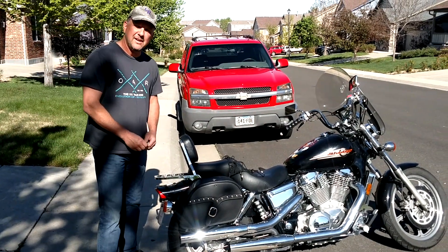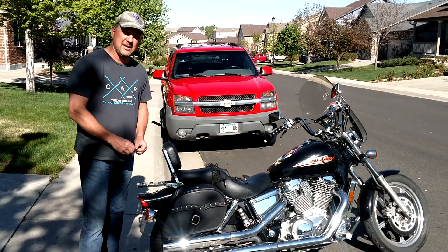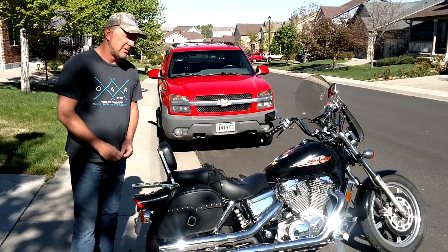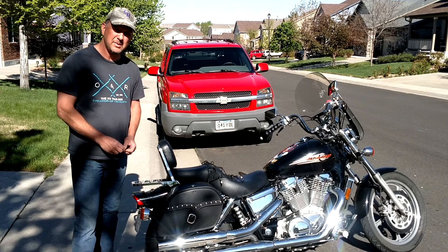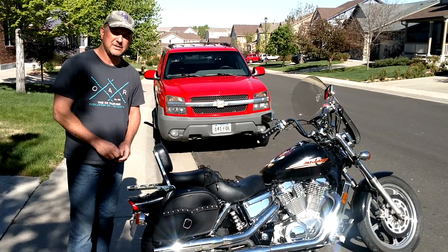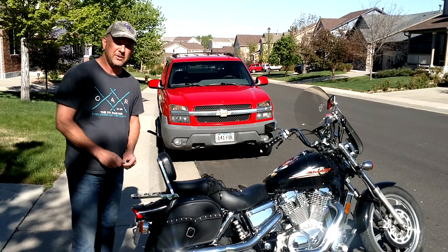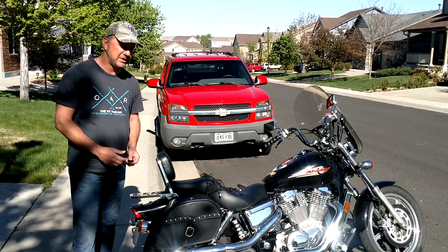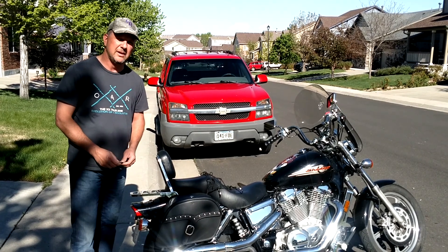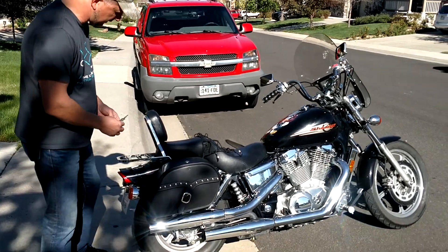Hi, my name is Todd Siefkin and I own a '99 Shadow Spirit 1100 that I needed some saddlebags for, so I went with the medium single strap studded motorcycle saddlebags available through vikingbags.com. I really enjoyed talking with the sales rep when I bought these because he knew exactly what I was looking for, and that's why I went with Viking Bags.